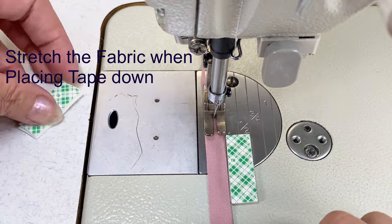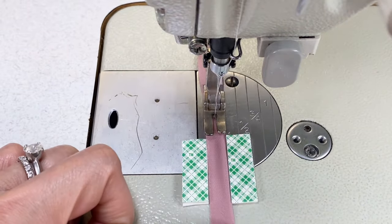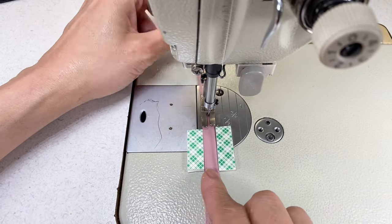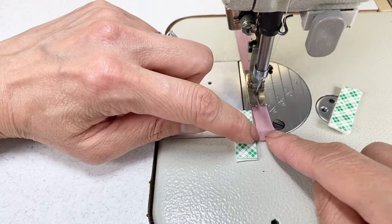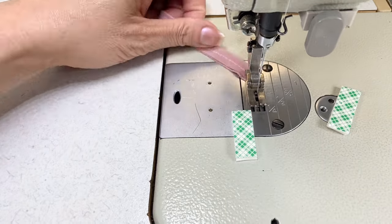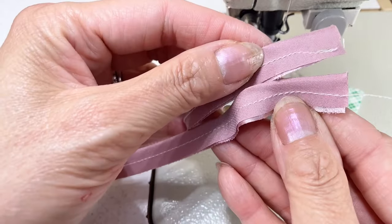Keeping it stretched, place the tape on either side of the fabric edges just in front of the foot. This tape is going to help guide that fabric in nicely. When you get close to the end, remove the tape on the right side and just angle your stitching towards the corner of the strap. So now you have larger openings on each end.